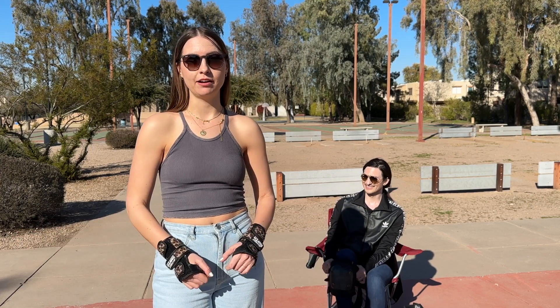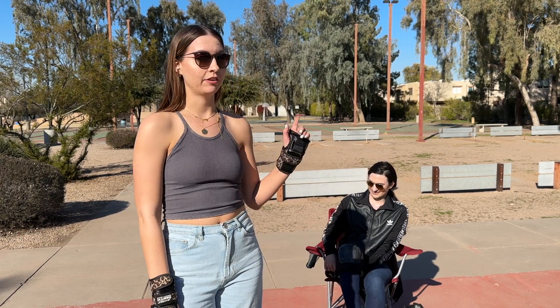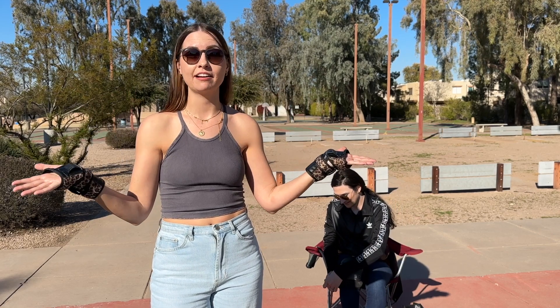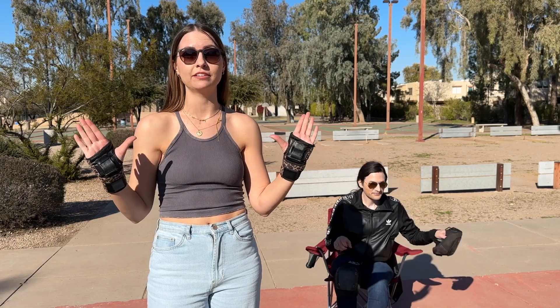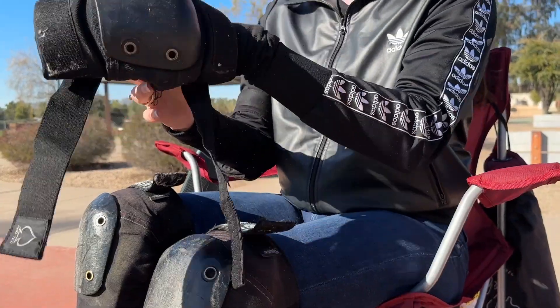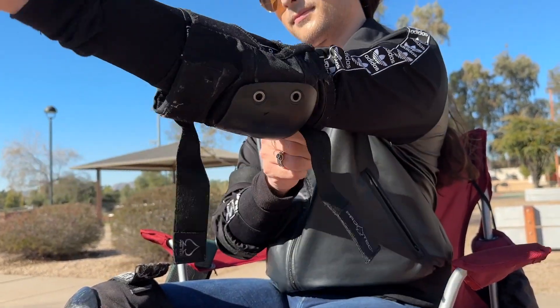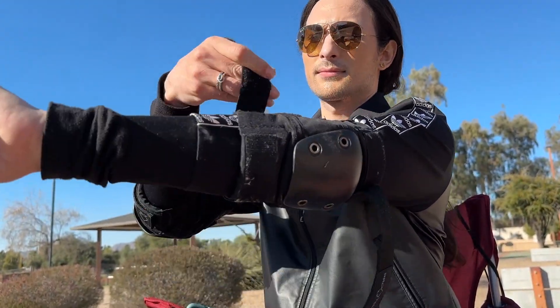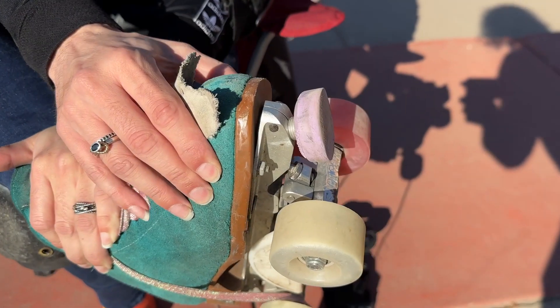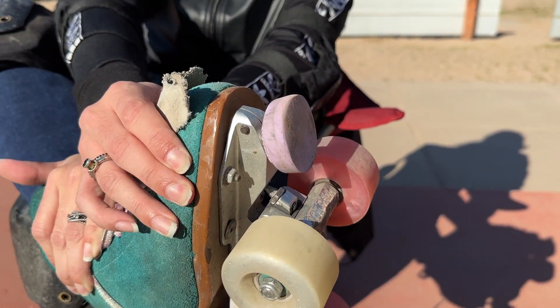Let us show you what day one on those skates would look like. First of all, we're gonna get our safety gear on, especially if you're skating outside — you don't want to take any risks. Wear as much as you want to feel comfortable: we're talking helmet, wrist guards, elbow pads, knee pads. You can even get some bug protection if you want — it's all up to you.